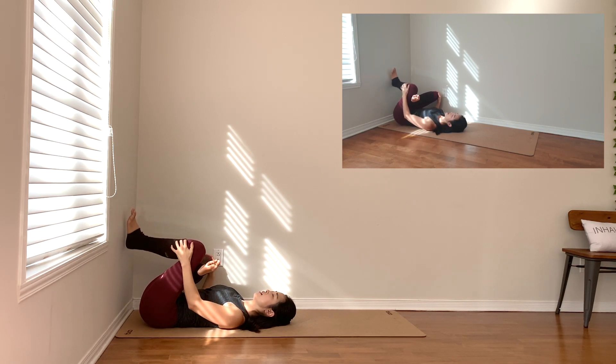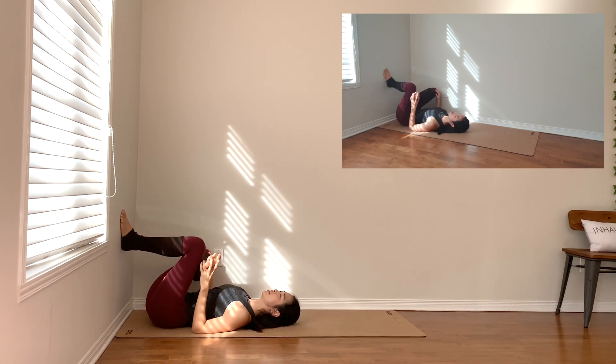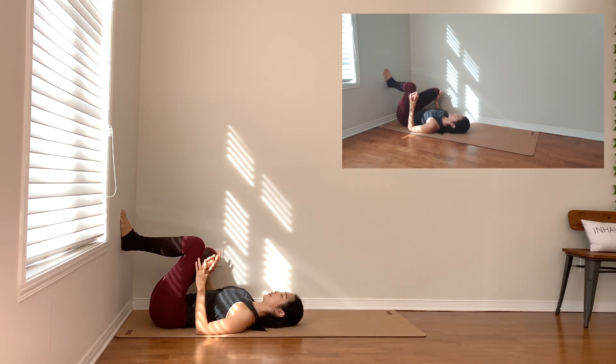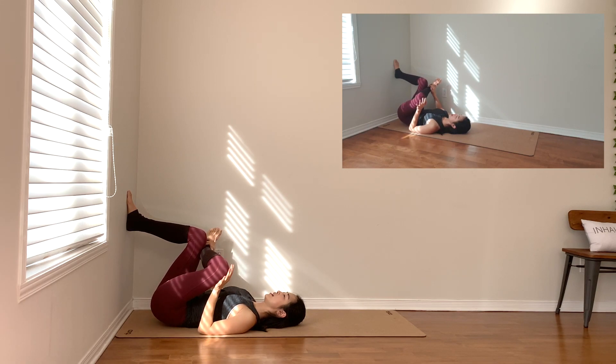Any time you can adjust your foot, adjust your hips, adjust your intensity. You might hang out here a little bit longer. In your time, release and switch sides.